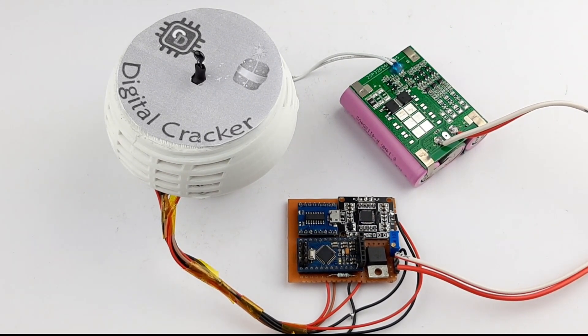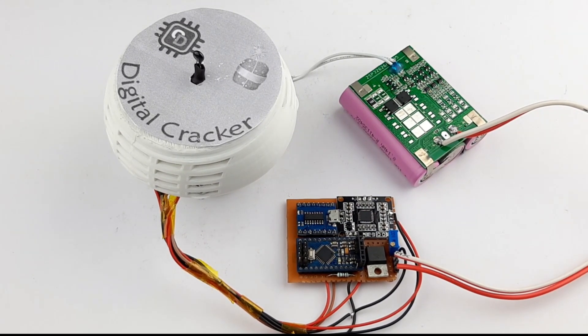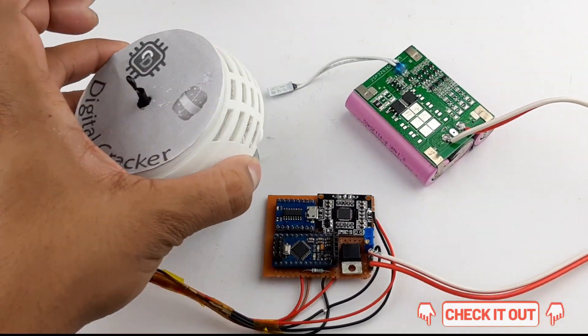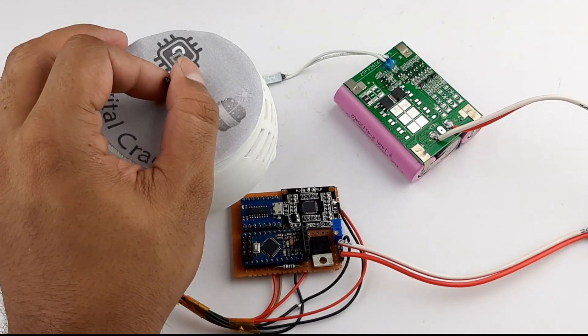If you want to build it yourself, check out the link given in the description, which will redirect you to our blog where we have mentioned all the details. We have also included the STL files so that you can 3D print the enclosure.